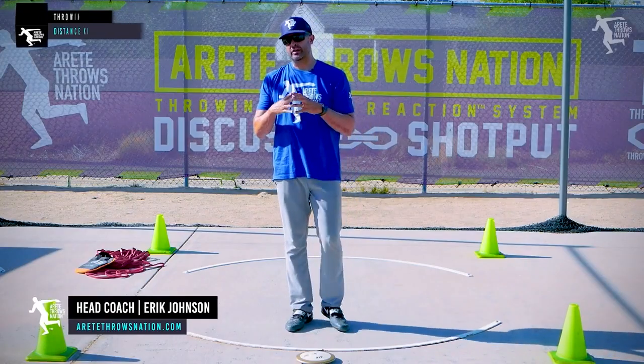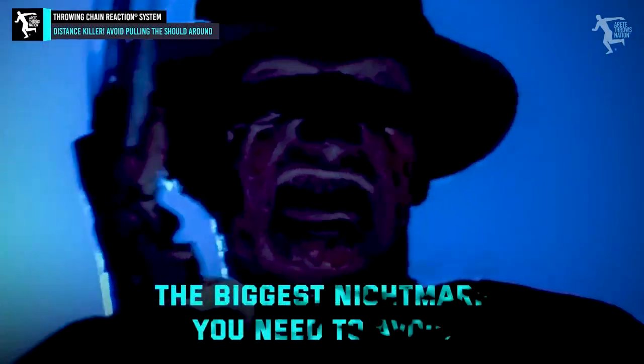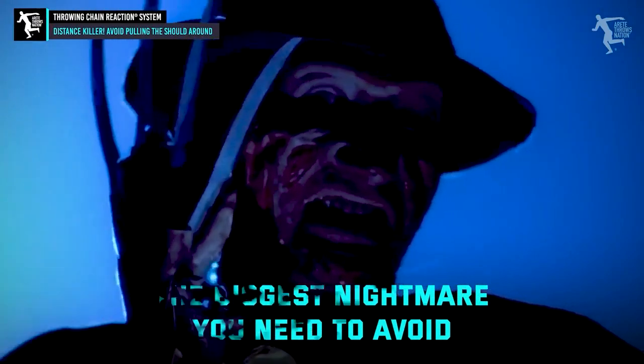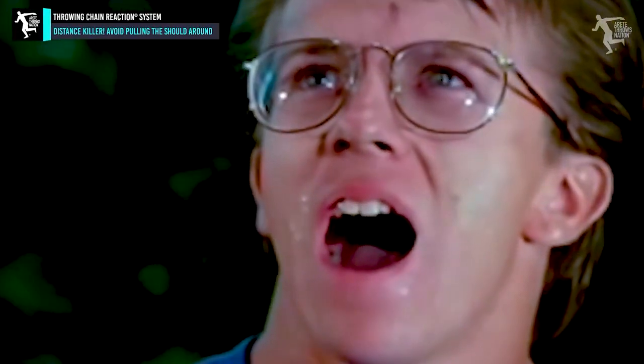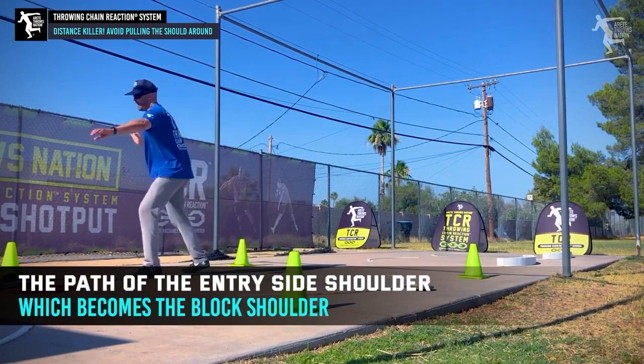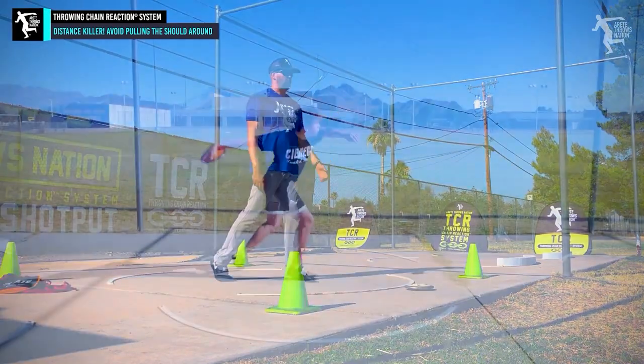In today's video, we are going to talk about one simple movement that is absolutely the biggest nightmare to coach and something you want to avoid. What's the biggest nightmare that we tend to see? You want to understand the path of the entry side shoulder, which becomes the block shoulder.